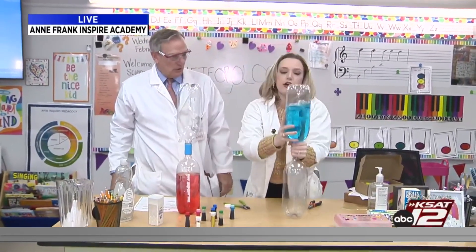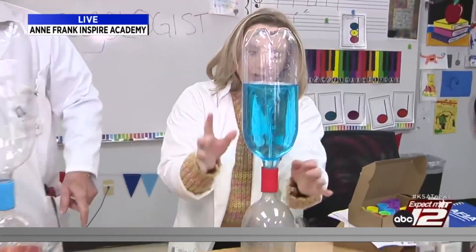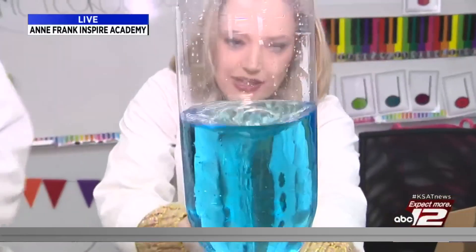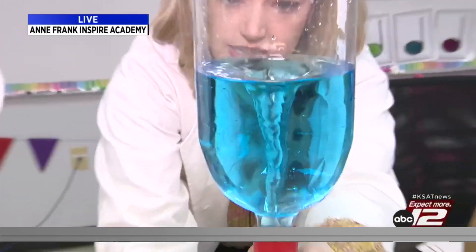Watch this. You turn it over and do it like that, and you can watch what happens. It's a tornado! You see how that tornado is formed? Can you see it clearly, David, with the glitter kind of acting like debris?